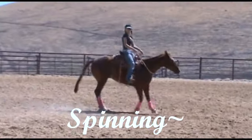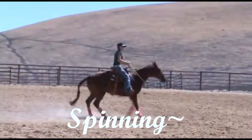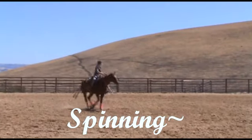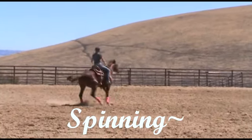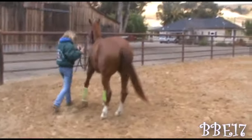Hey everyone, it's Bonnie Blue Eyes 17. I got a couple requests to do a video on spinning, so in this video I'll show you guys a couple exercises that I use on my horses to get them spinning faster. This will help you guys improve your spins or start your horse out on spinning.